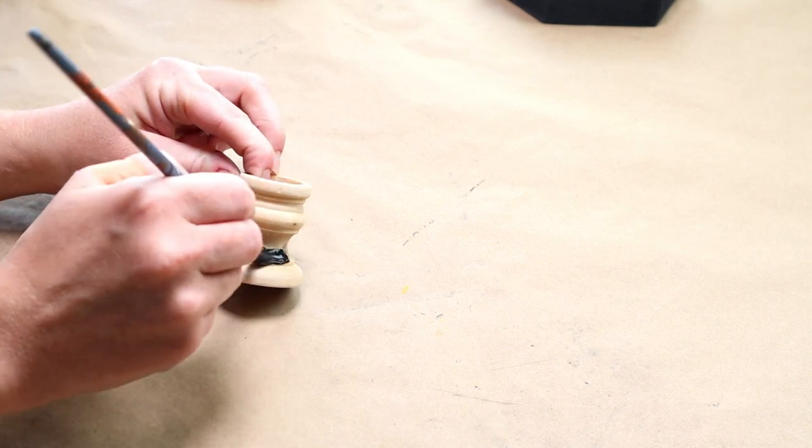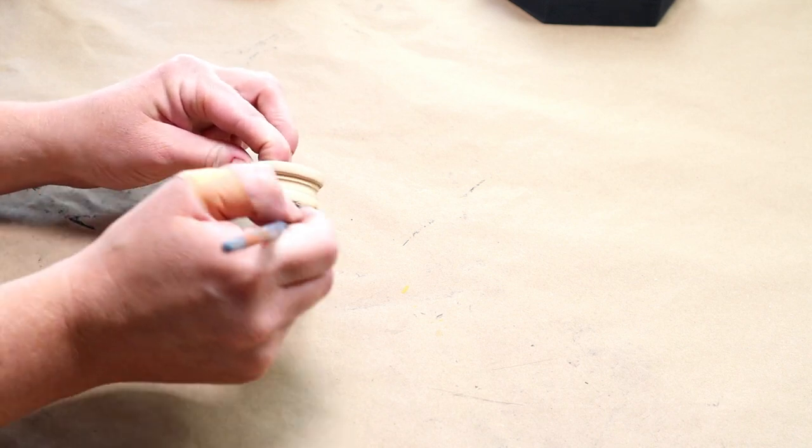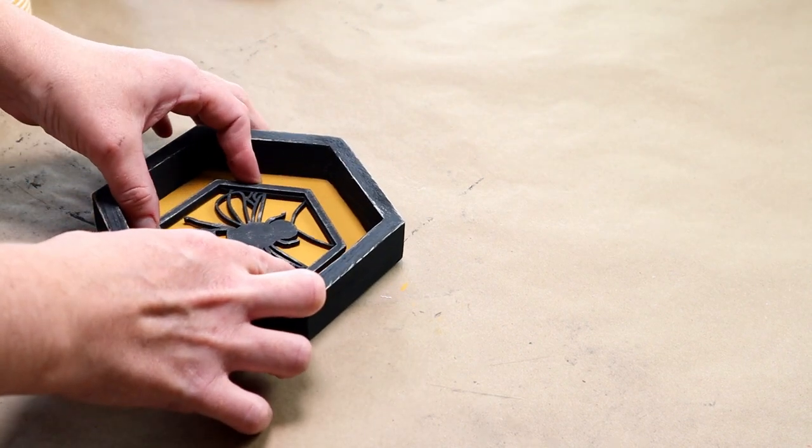Next I'm going to be using this unfinished wood mini candlestick from Hobby Lobby, and I'm using Folk Art wood tint in the color walnut to stain this piece. I'm then putting everything together — hot gluing the bee shape right in the center of my framed hexagon.